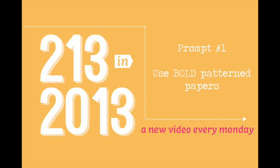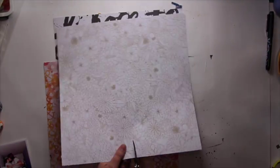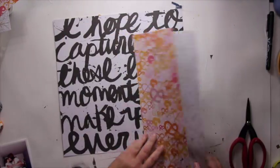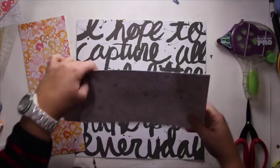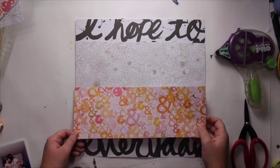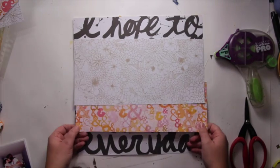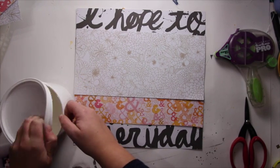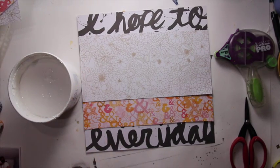Prompt number 1: use bold pattern papers. For this layout I decided to use the Studio Calico Print Sharp line because I have been tempted to create a mixed media kind of layout for this video. I chose this line because it is bold, it is inspiring, and I really like the mixed media feel you can get from it. My choice was to use a black and white pattern paper as the background, then cover it with a cream flowery pattern paper and a really colorful one, and then alter it with gesso.